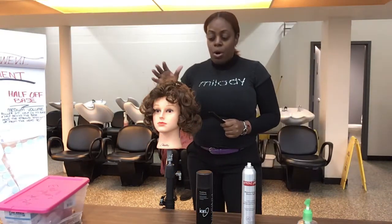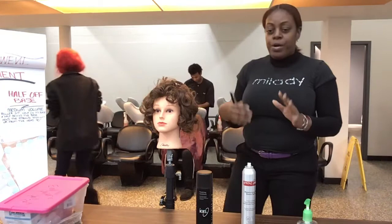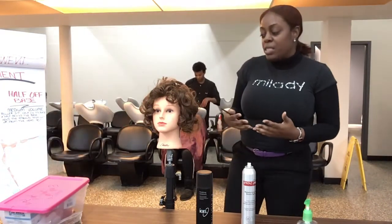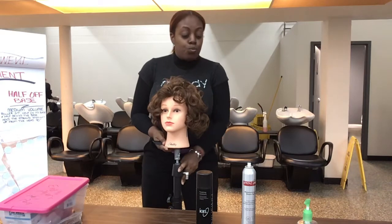We practiced on-base, half, and off-base curls. We're going to produce formal looks — the kind of looks for people that attend galas and different types of special events, which will play a tremendous role.